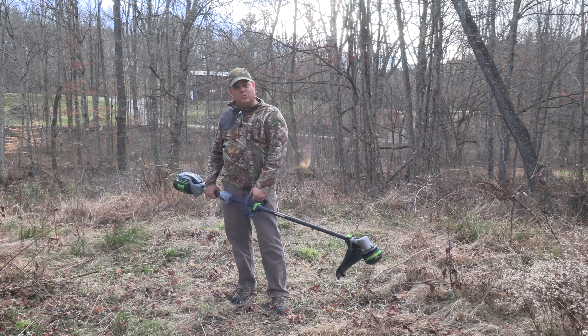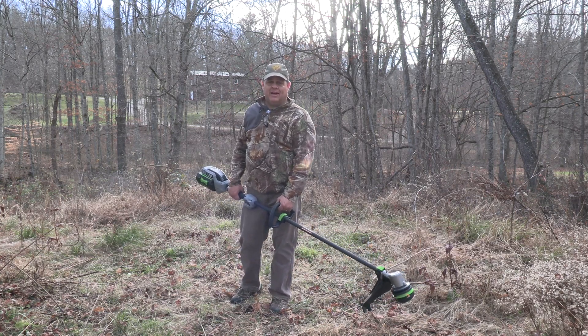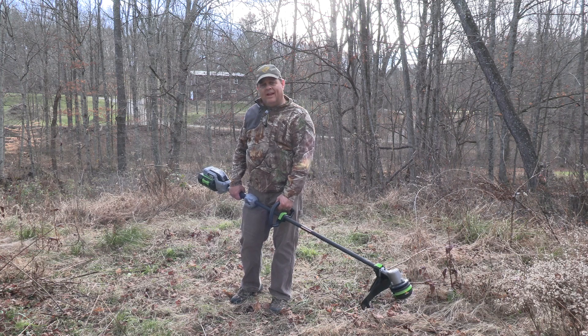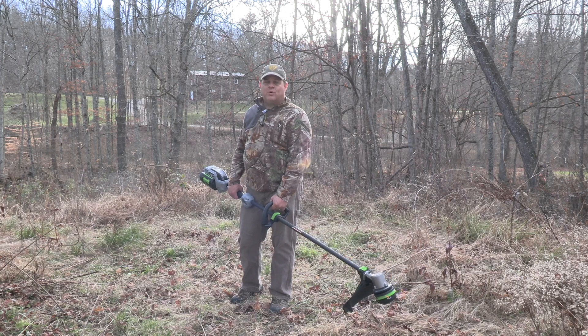My overall impression: I really like the EGO tools. I've got a snow blower at home that needs to be put together and tested as soon as we get some snow — we'll do that. All in all I'm impressed with it. I hope this was helpful — check out my other items at Hardy Life Outdoors product reviews. Thanks, have a good one.